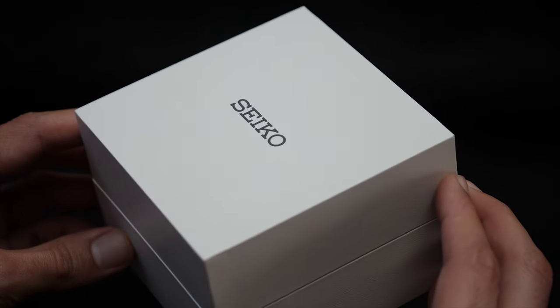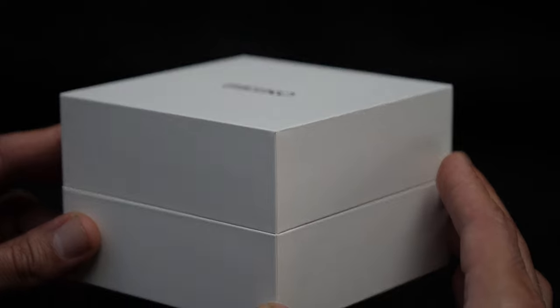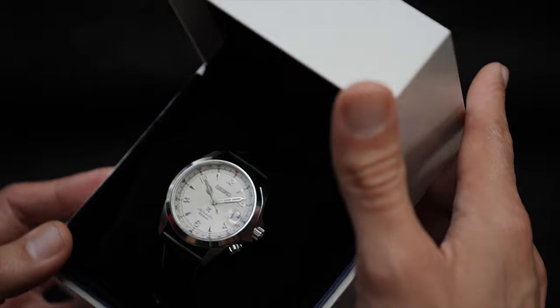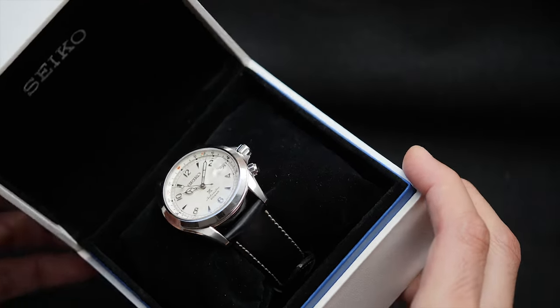I even like the box that the new Alpinist comes in, and the overall presentation is even better than the more costly and sporty Marine Master offering, which is about five times its price.